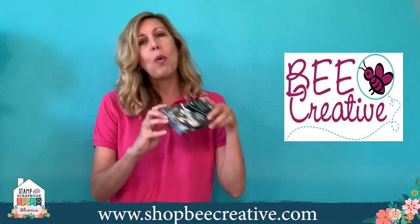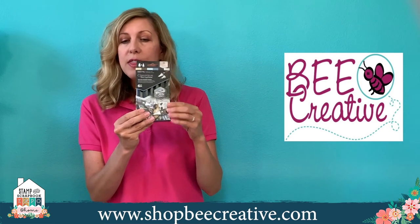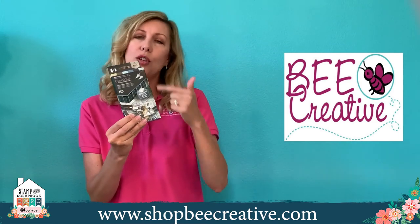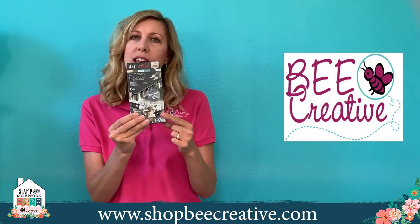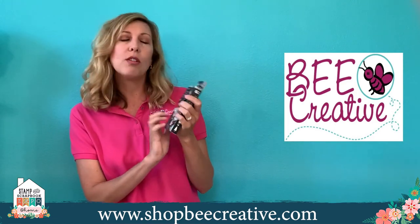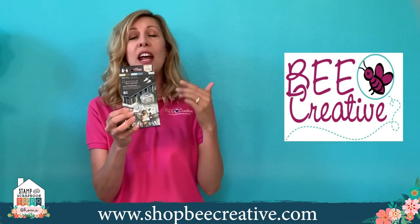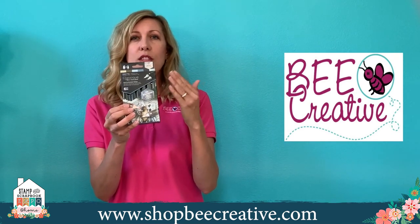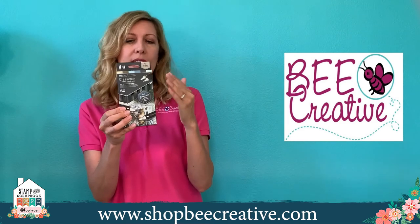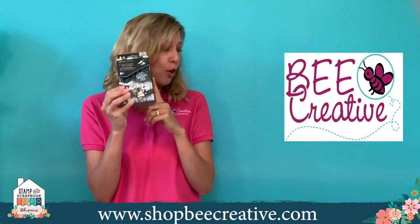We've also got the classics — another alcohol marker by Spectrum Noir, not the three-in-one pen. It's got two tips with single shades. For example, this particular set called Shade and Tone comes with a blender, plus some nice shaded grays — either blue grays or natural grays — plus true black. So this is a great basic set to complement all of your markers.